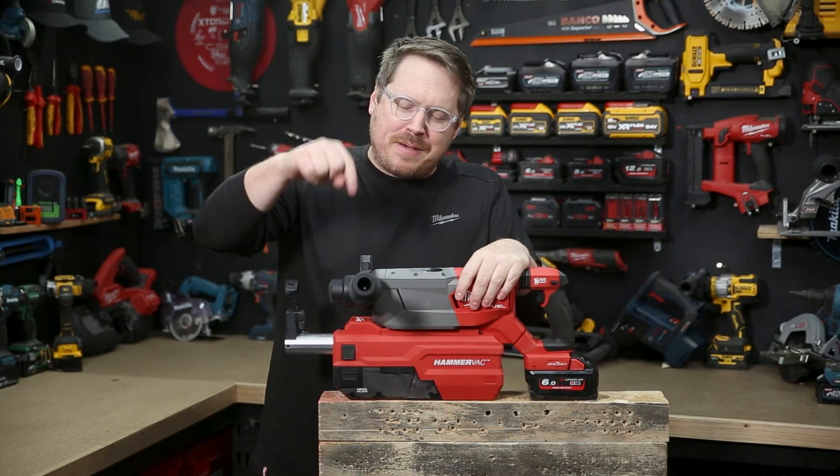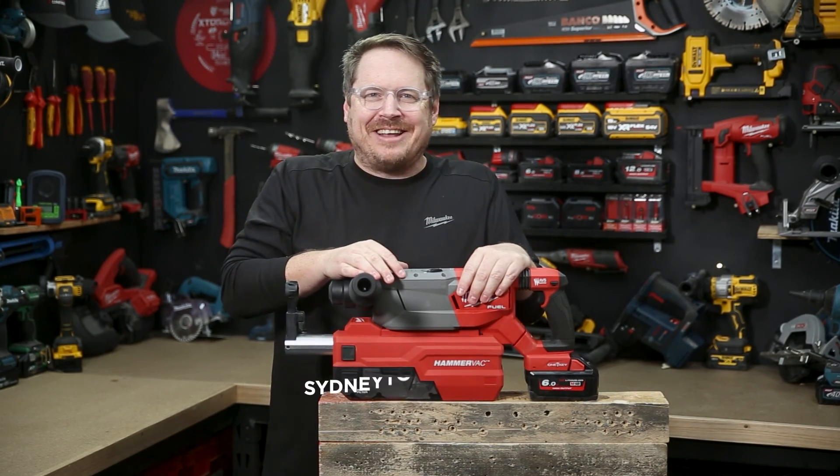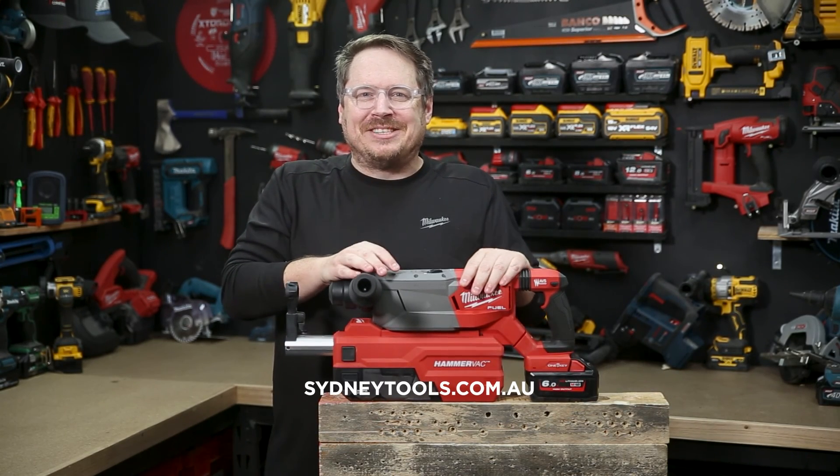If you've got any questions, hit me up in the comment section down below. And until next time, I'm Tim — thanks for watching Sydney Tools TV.